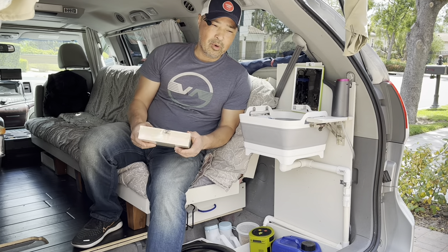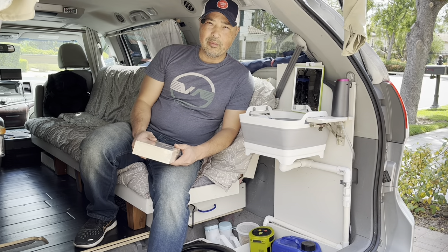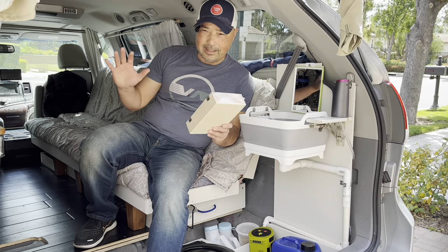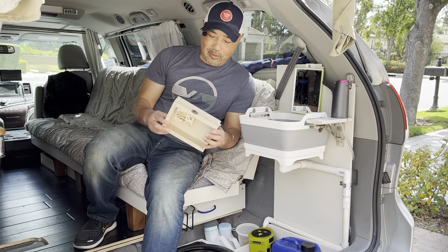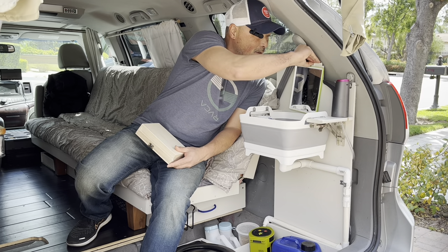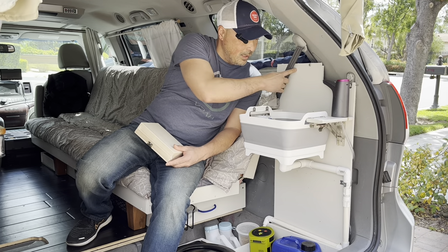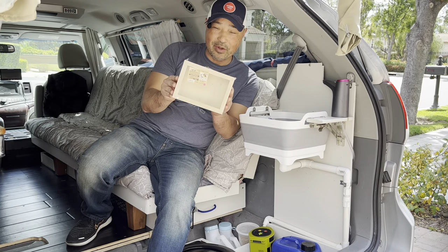Hey guys, so I want to make one more improvement before I give my full tour of all the improvements and try to show you everything in my camper van build. One thing I want to do is make a little medicine cabinet right here. I have a mirror right here, but I feel like there's space for a medicine cabinet and I got just the solution for that.